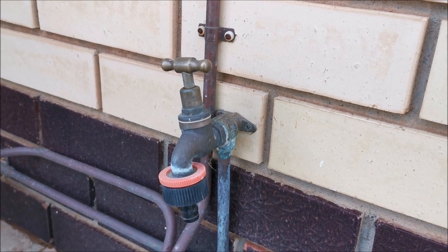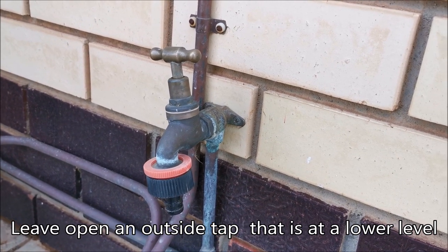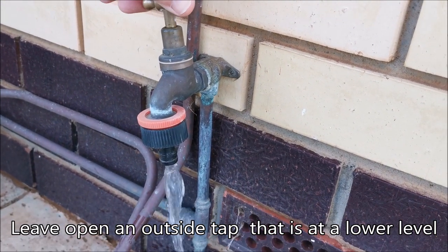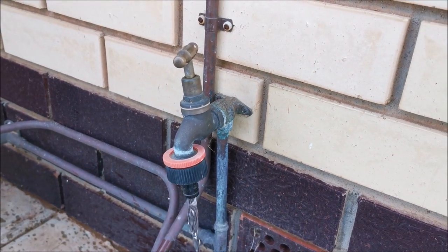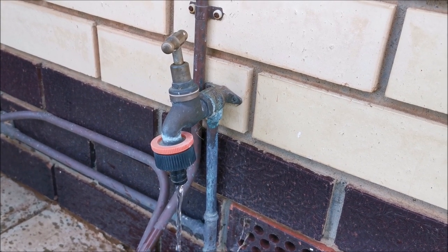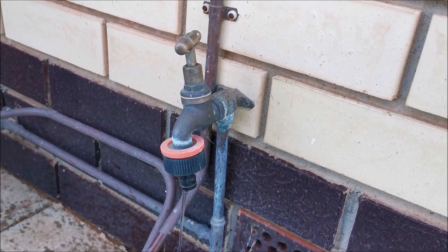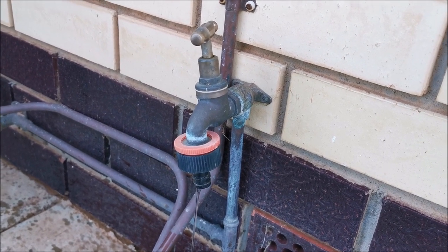A useful tip is to find a tap at a lower level to the taps you're servicing and open that tap to release the pressure in the pipes - leave it open. You can get a leak from your main valve which will cause a continual drip while you're trying to service the taps, and it also allows the pipe to drain properly when you open the bathroom taps.